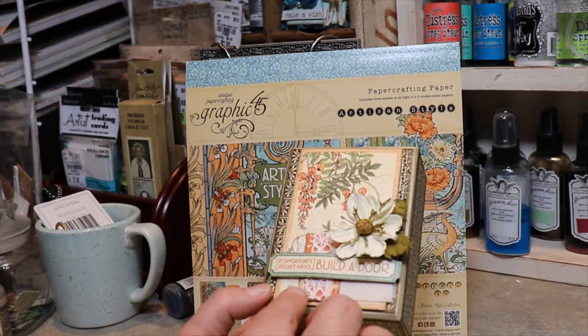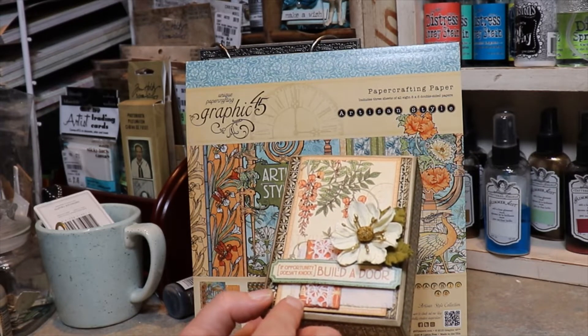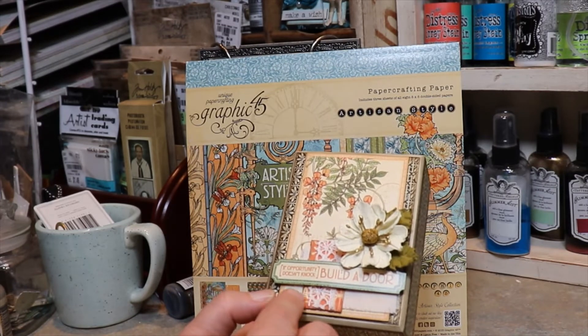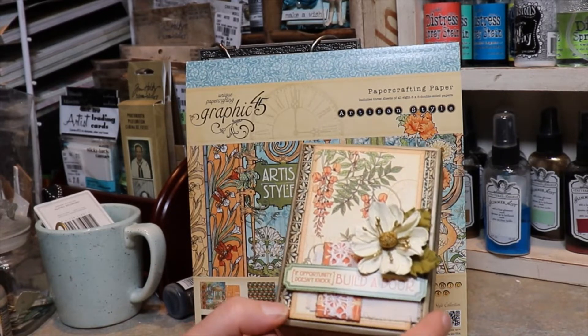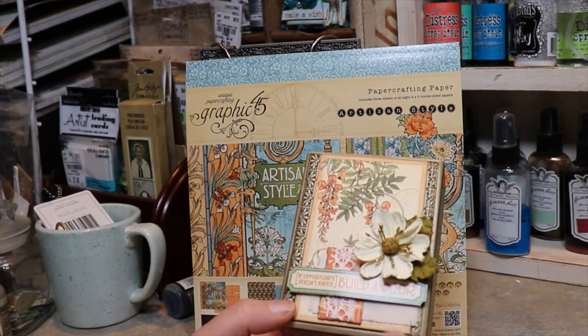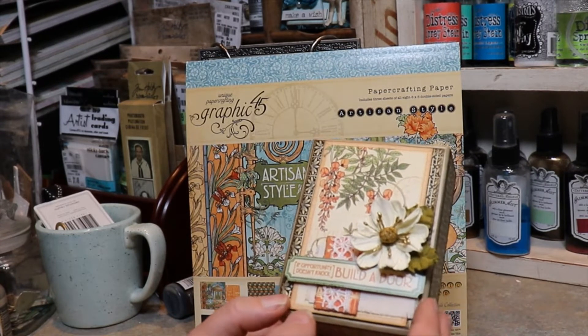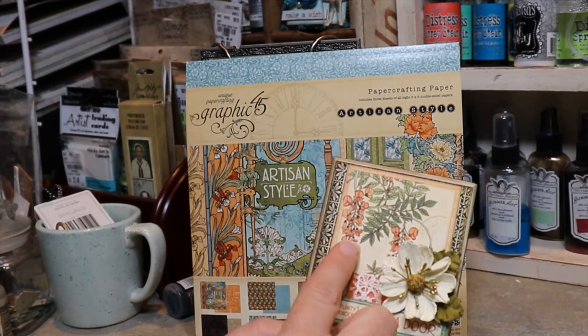I used a little scrap piece of paper that I had left over — it was just sitting in this stack. I keep all my scraps together with the collections, just in case, like with this project, I need just a little piece. That way I don't have to cut a brand new 8x8 sheet; I've just got the little scrap and can use that. I liked the orange — I thought it went well with the flowers on here.